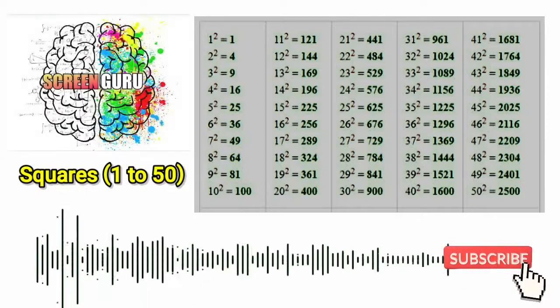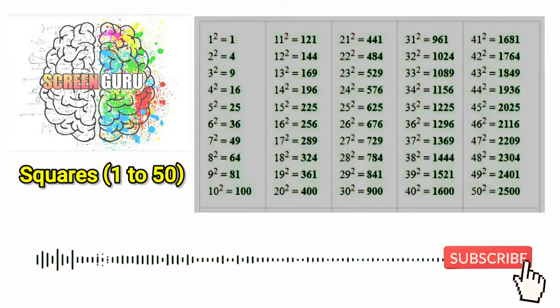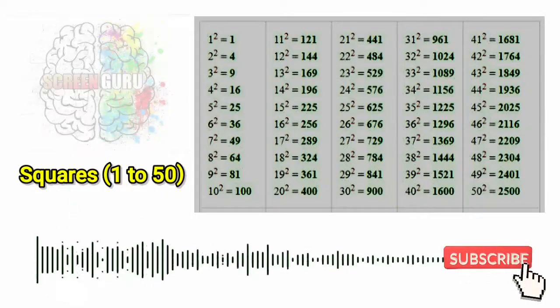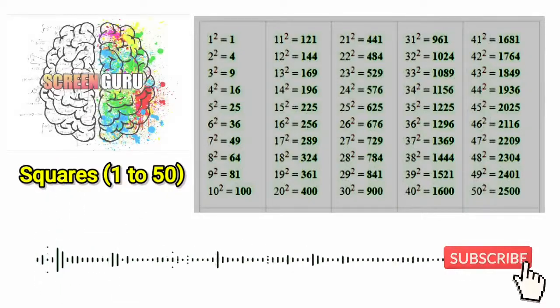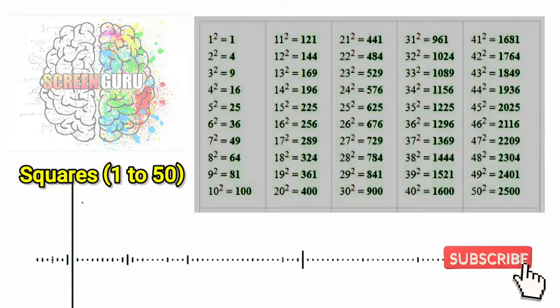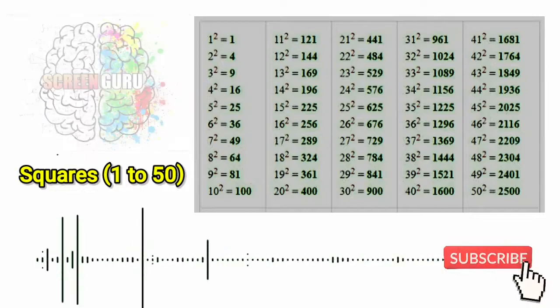6 square is 36, 7 square is 49, 8 square is 64, 9 square is 81,